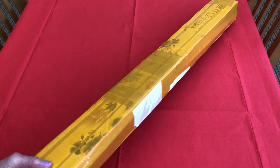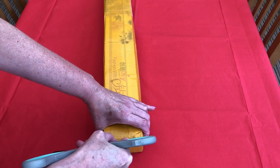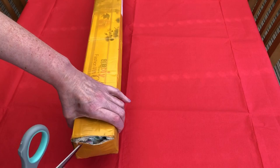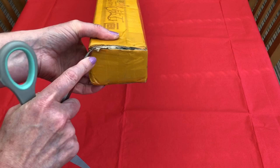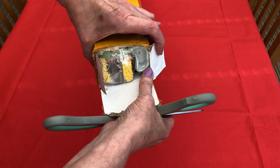Let's get the package open. I always say be very careful how you open your diamond painting packages because you never quite know where the canvas is, and if you see here it is quite close to the edge of the box. So do keep that in mind when you're opening your own packages at home.